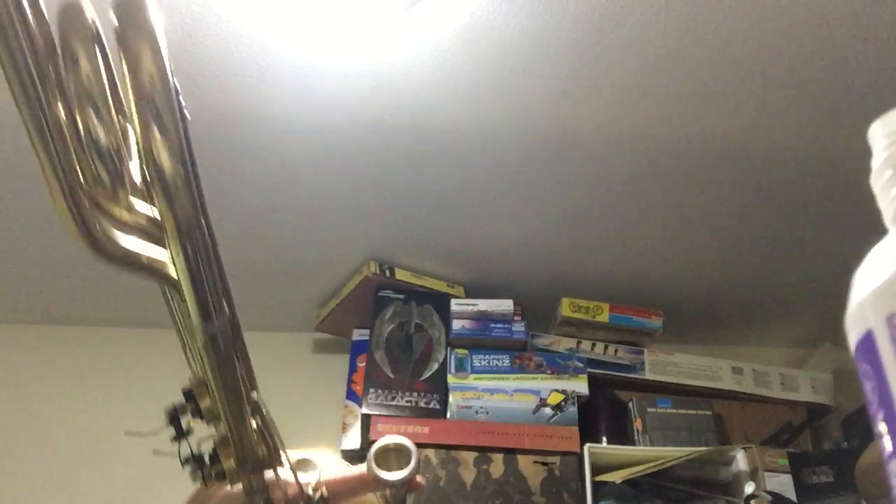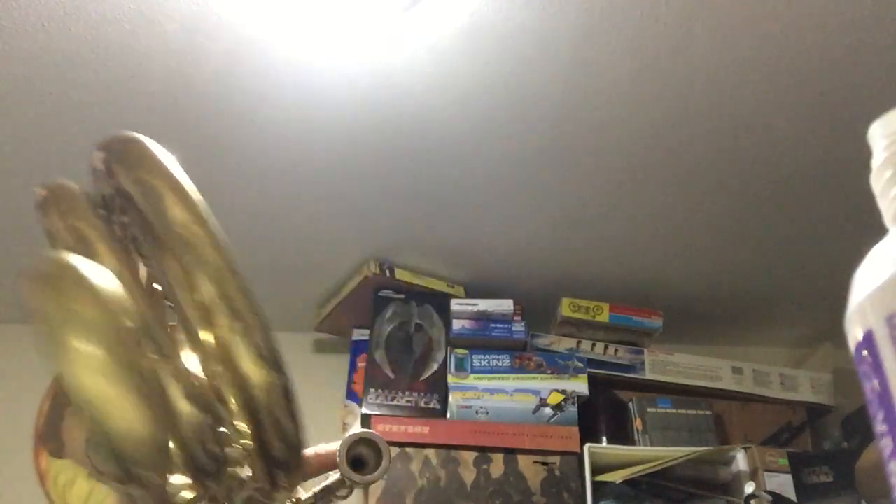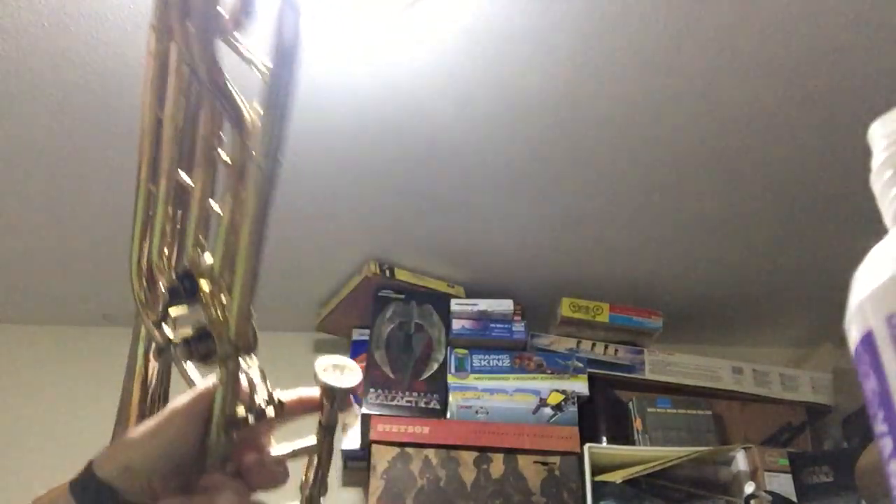Oh yeah, with the slide locked. The slide's very smooth on this — love that thing. All the slides are in good shape. It just returned from the shop to have the valves all restrung and adjusted as needed.